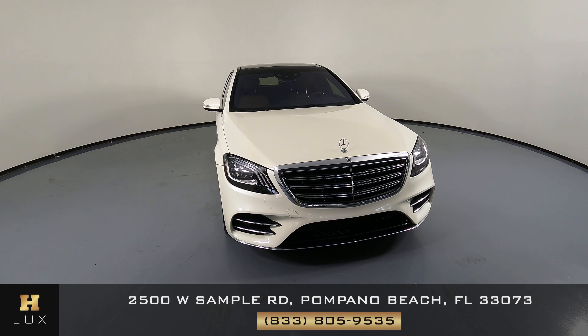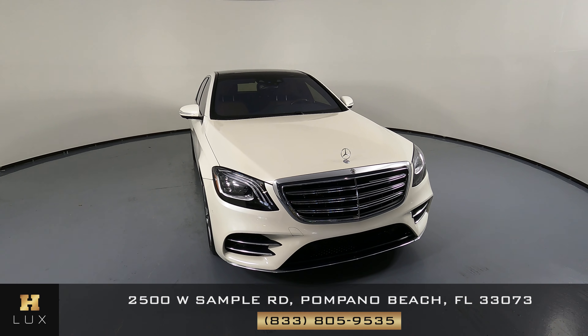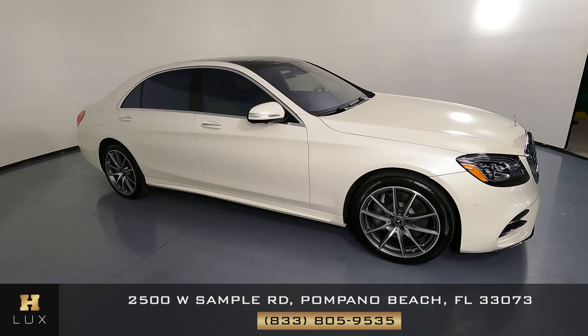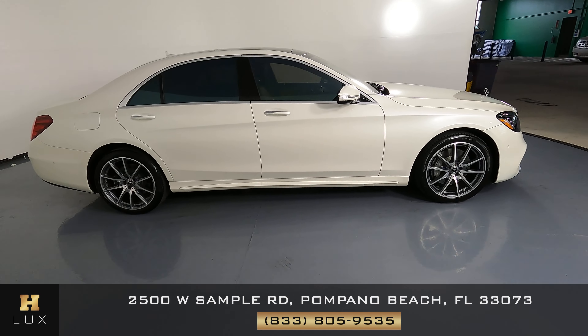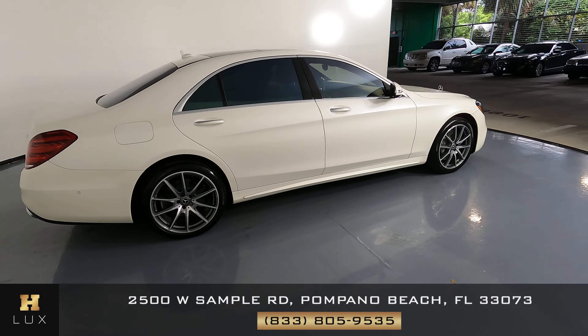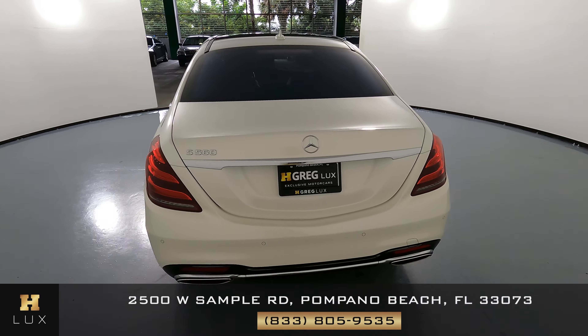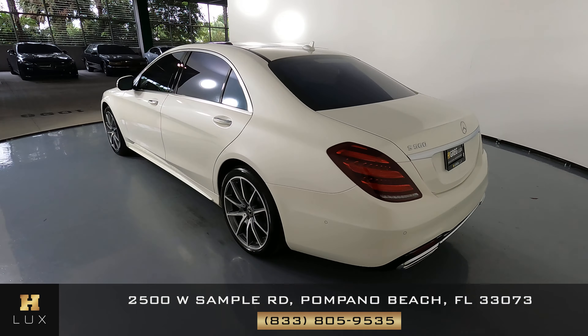Welcome to H. Gregg Lux. Here we have a 2018 Mercedes-Benz S560. This car came with a clean Carfax. In this video, I'll be showing you any dents, scratches, or any imperfections on the car to the best of our knowledge. Here at H. Gregg Lux, we want to be as transparent as possible and give you peace of mind.